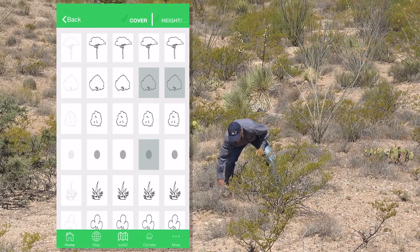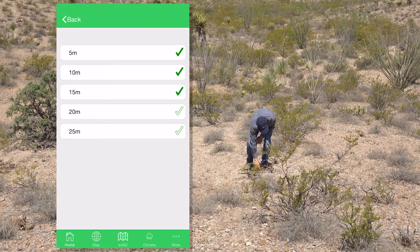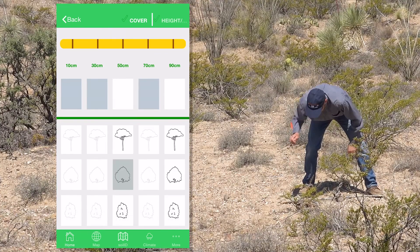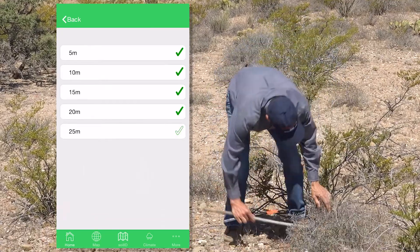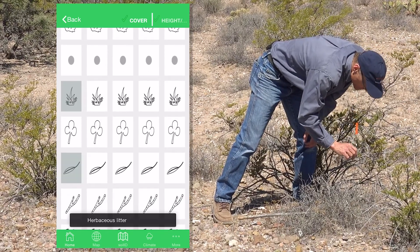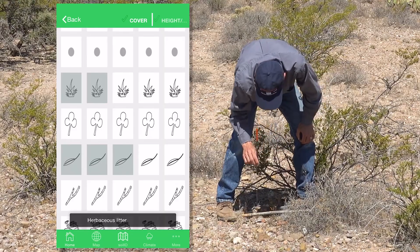Shrub. Bare ground, bare ground, bare ground, bare ground, bare ground. Grass, herbaceous litter, shrub, grass, herbaceous litter, shrub, herbaceous litter, herbaceous litter, rock.